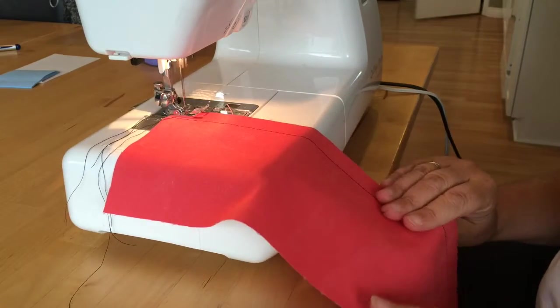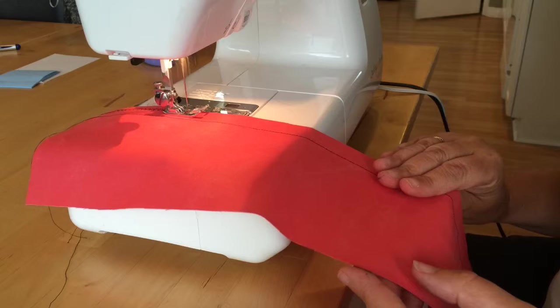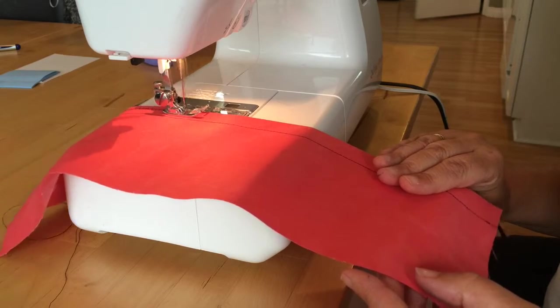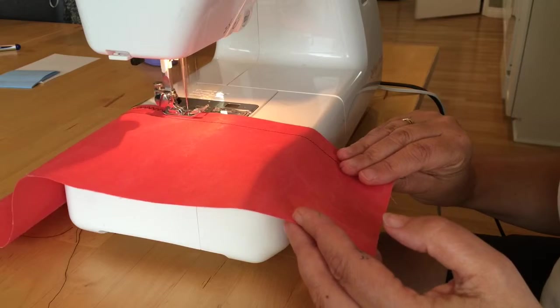Don't back stitch when you zigzag. I'm going to just zigzag all the way down the edge. This is called finishing the edge, and what it does is it stops the fabric from unraveling. We don't want all those loose threads, so I'm finishing the edge so that we have a nice, neat seam.